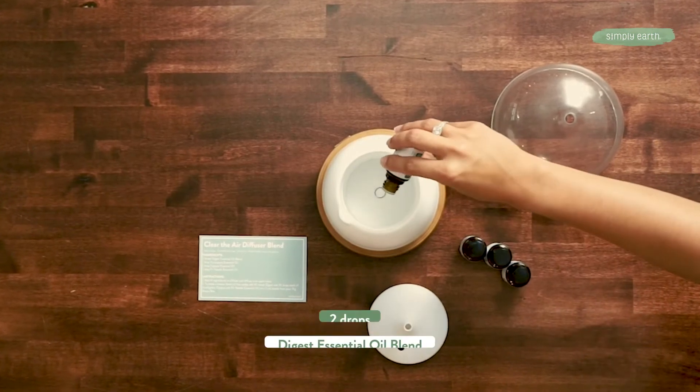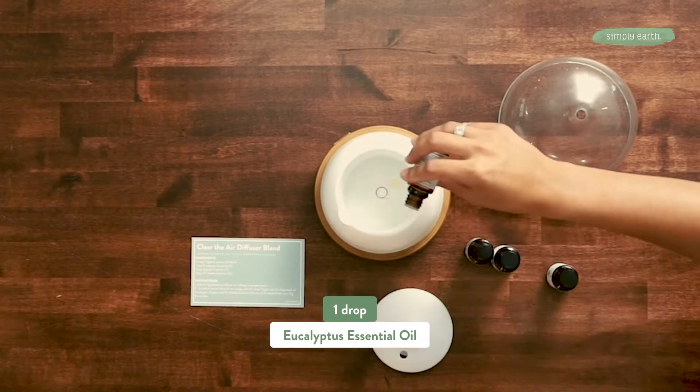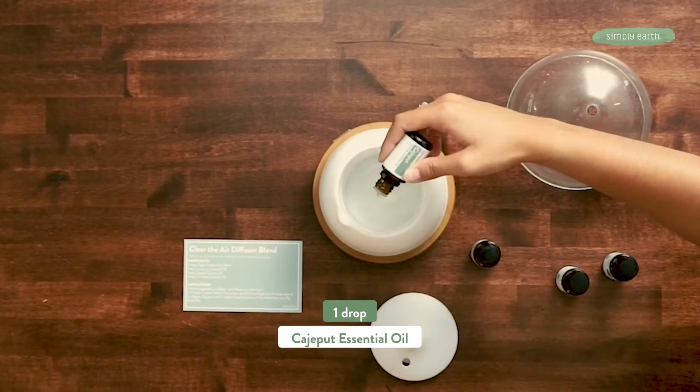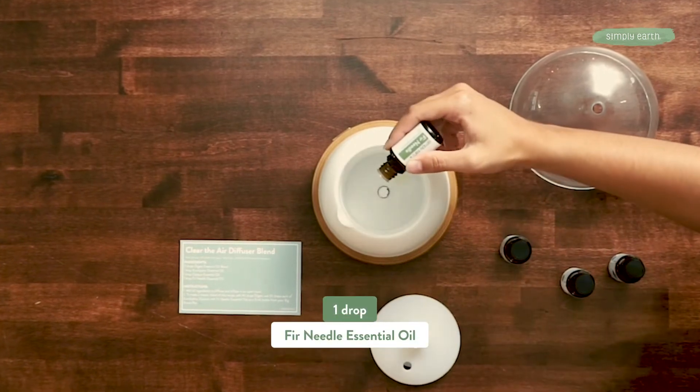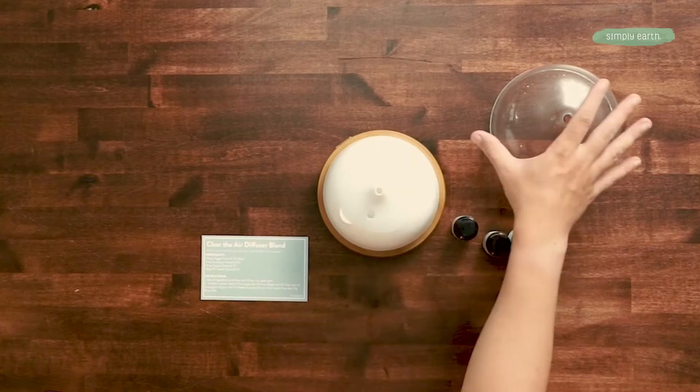So let's get started. To make this recipe you're going to want to grab two drops of Digest, one drop of eucalyptus, one drop of the cajeput, and one drop of fir needle essential oil. Then follow your diffuser instructions.